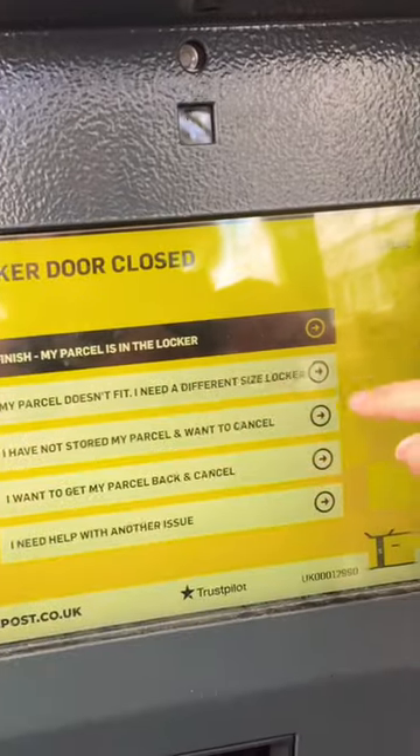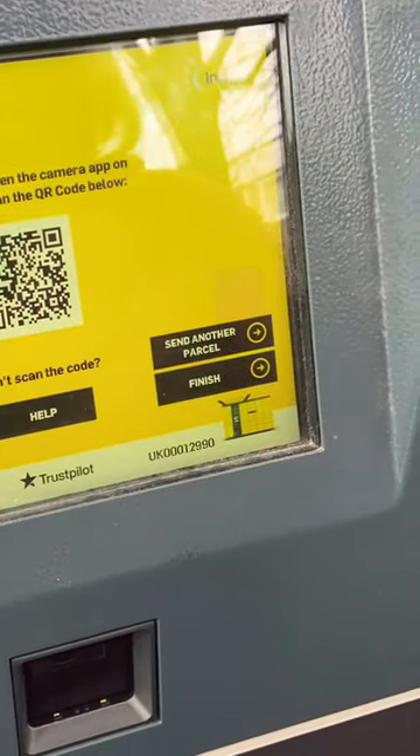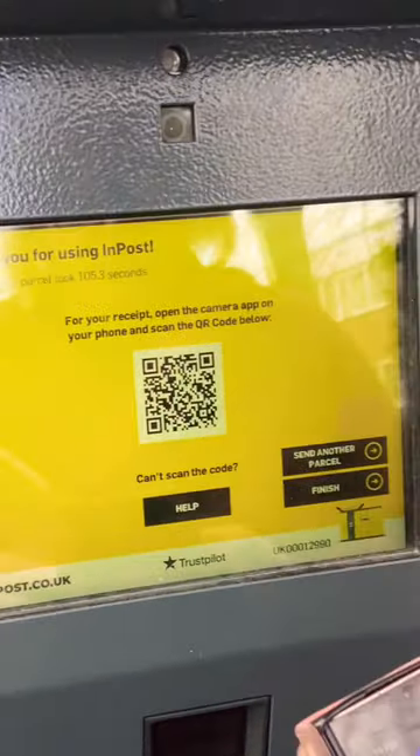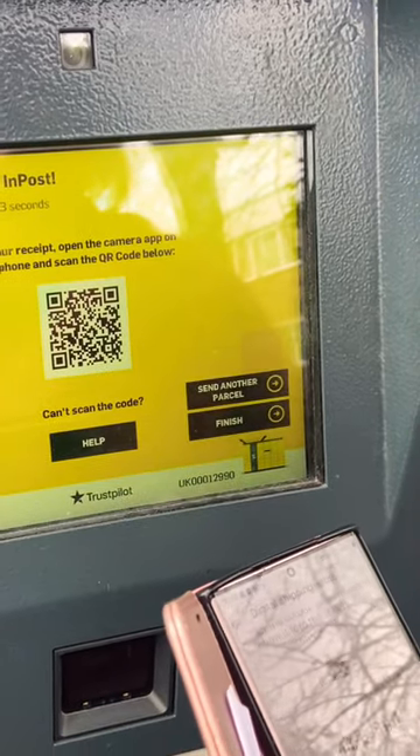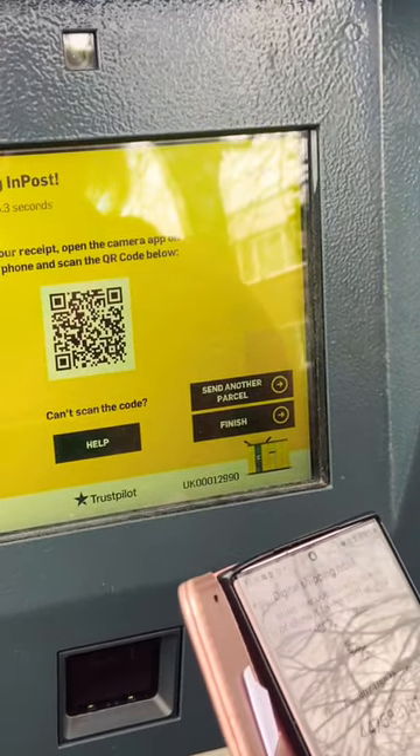Press that. Then press finish. No — you've got to scan now. For your receipt, open the camera app on your phone.